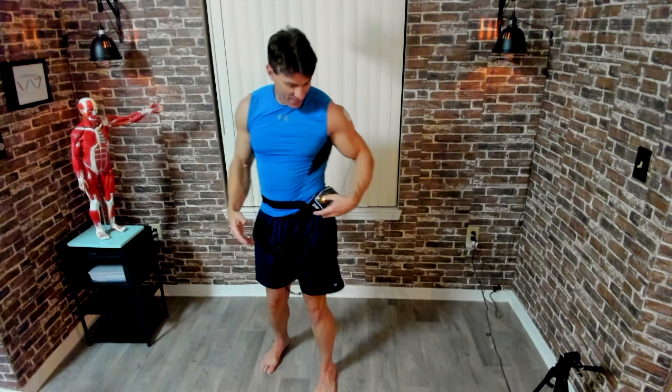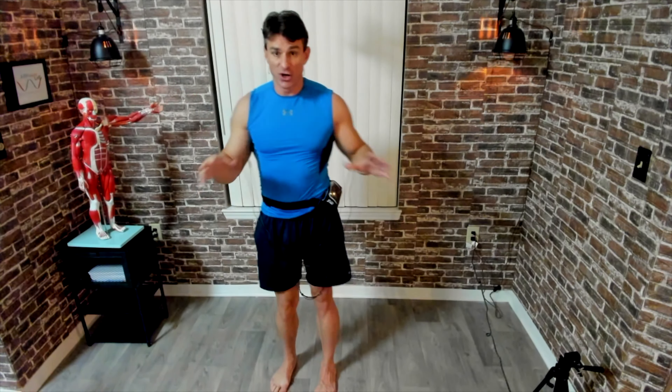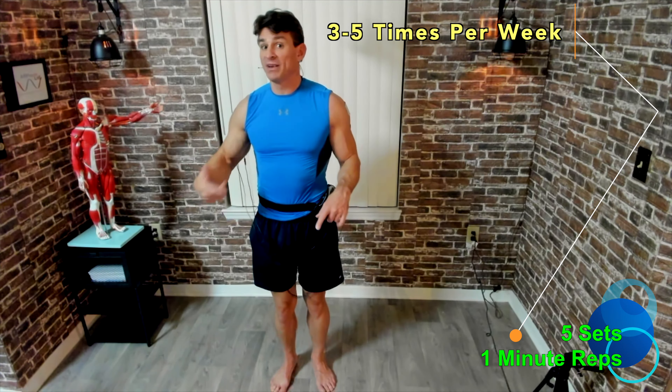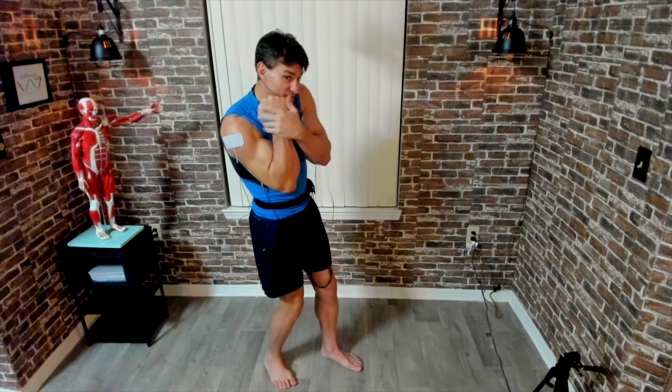Once you finish that set, go ahead and turn up the output power — as much as you can tolerate after that first set, and you'll see you'll be able to build that up. You're going to go through this five total sets, which would be 10 total minutes. I do recommend doing this about three times per week. If you continue with this, you're going to see your performance improve — you'll be able to keep that arm up to protect your jaw, and you'll also see your power increase as well.